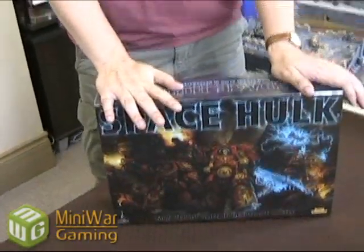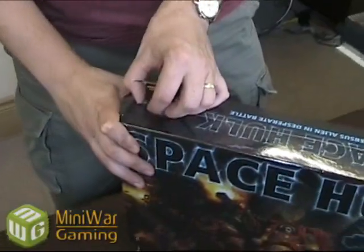So we're really excited, and what we're going to do right now is we're going to open this box so you can see what's in it — because I've actually been really excited to get this because I like the game Space Hulk, and I know it'll be a lot of fun. So I'm going to unbox it here so you can see it.